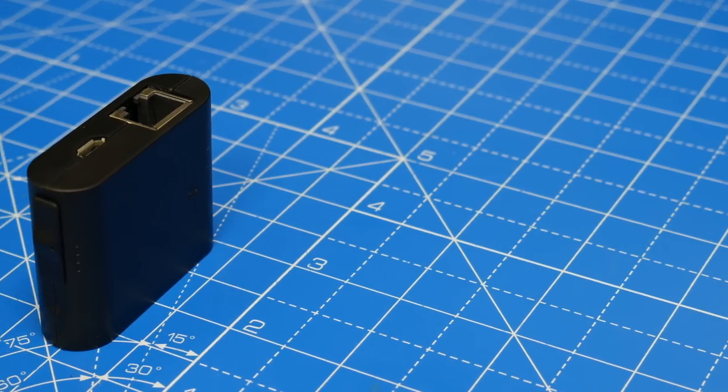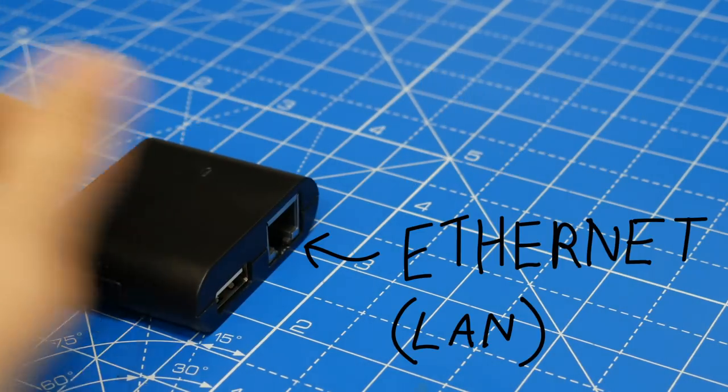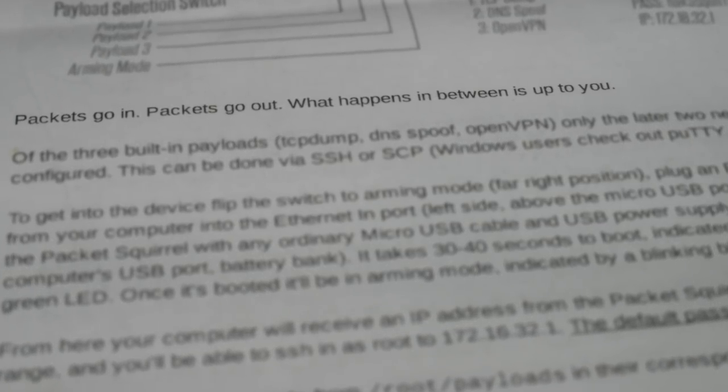The Packet Squirrel is a mini man-in-the-middle platform. It has two ethernet ports — one for the victim, the other for the LAN. As the leaflet puts it: packets go in, packets go out, and what happens in between is up to you.